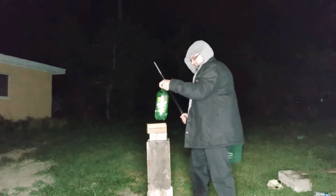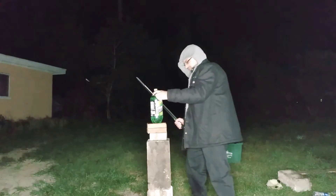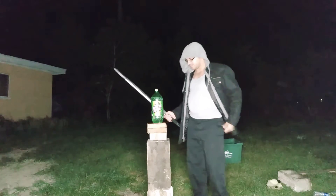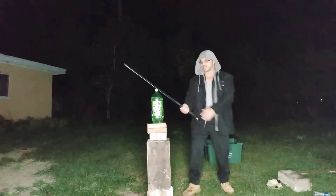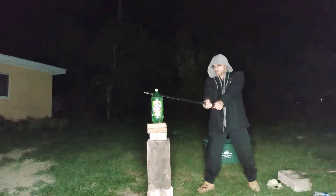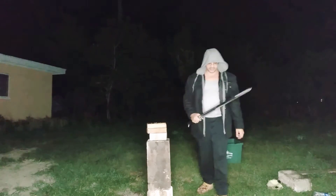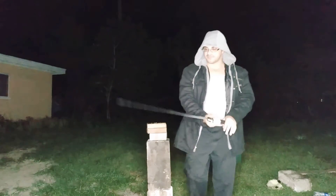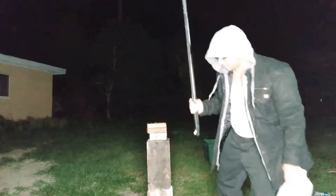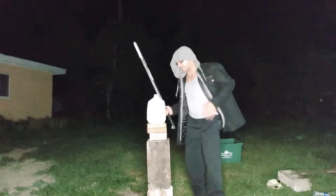Seems like I have better luck with the bigger bottles. Let's try one of these — soda jugs tend to be pretty thick plastic. Not quite. Kind of tough. I've had a lot better luck cutting with the hand-and-a-half broadsword — that's definitely heavier.